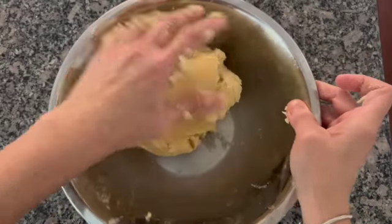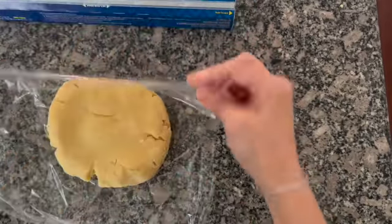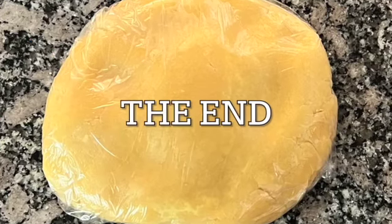When finished, cover with plastic wrap and let it rest for at least one hour. The dough can be refrigerated for about one week or you can freeze it for up to a month.